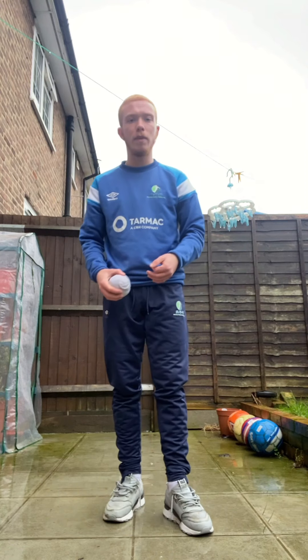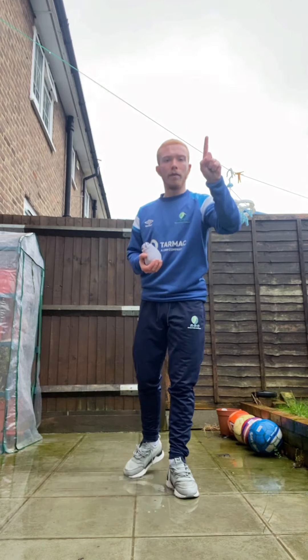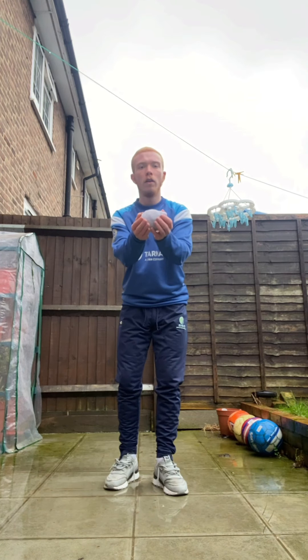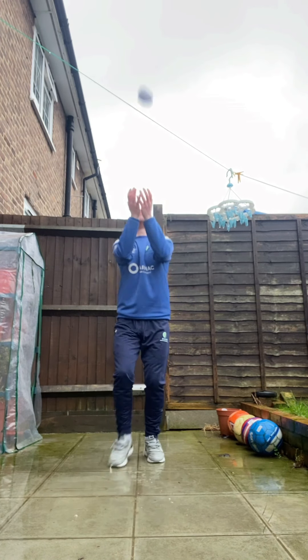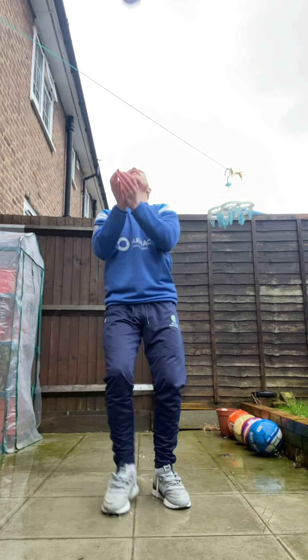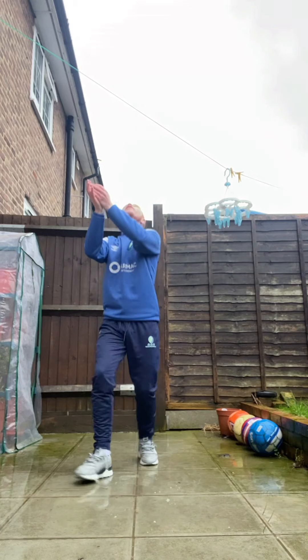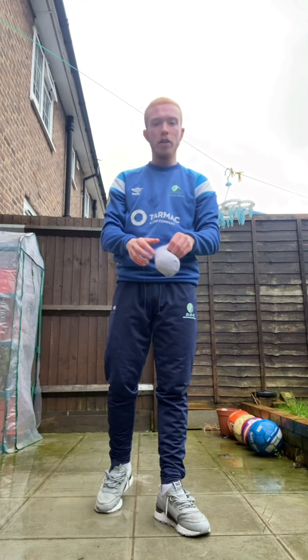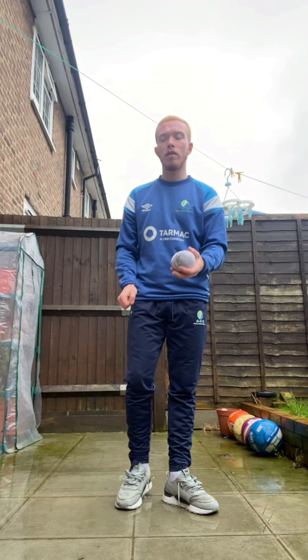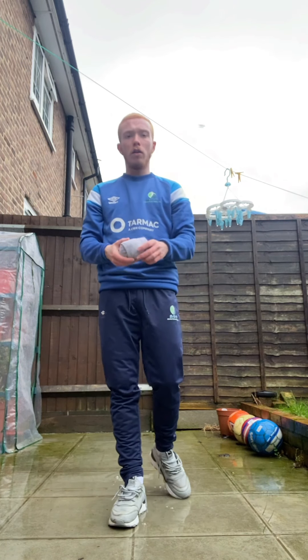We're going to try that 10 more times. If you accidentally throw it too far in front, can you take a step forward to catch? If you throw it behind, take a couple of steps backwards to catch as well. I'm going to add a little point system in - every time you throw it up and catch, one point. Maximum points we can get is ten. Are we ready? Three, two, one, off we go! One through ten. Hopefully you managed to get a lot of points. That was with two hands, our cereal bowl, throwing up and catching.